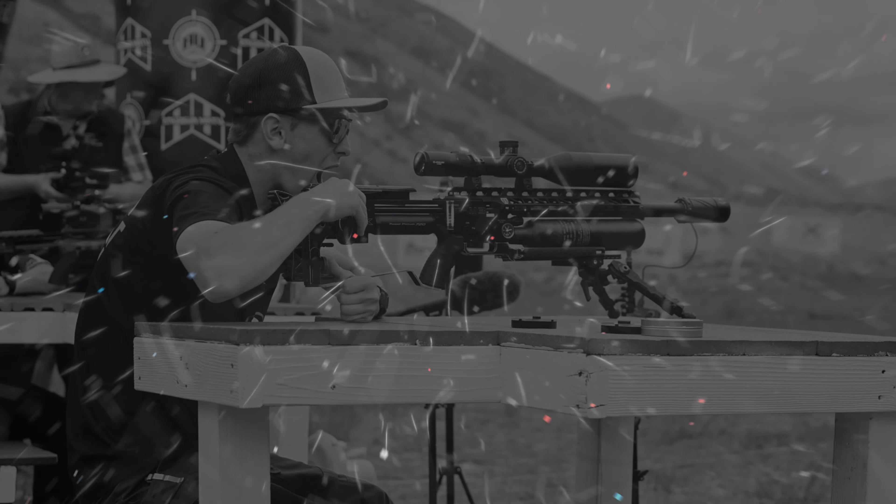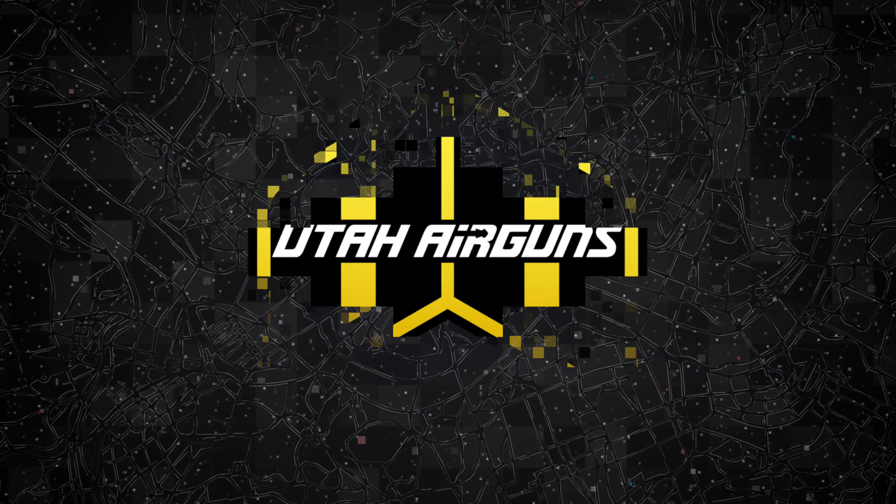All right, so today we've been given a challenge by Chase here. We are going to build our favorite Air Max Arms gun — doesn't matter what it is, there are no limits right now.